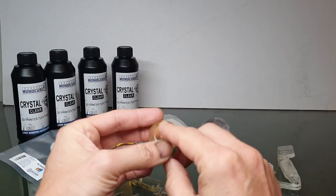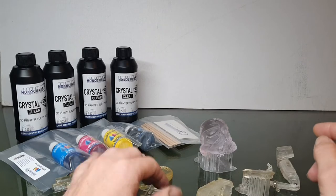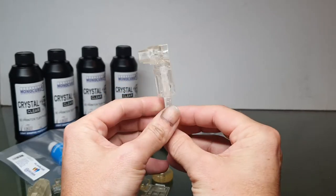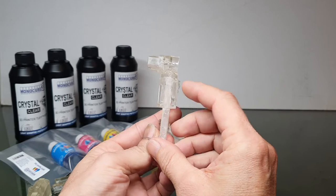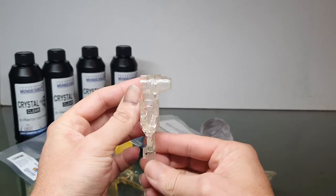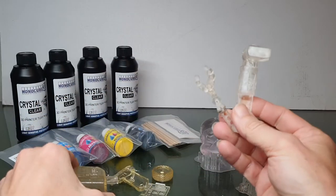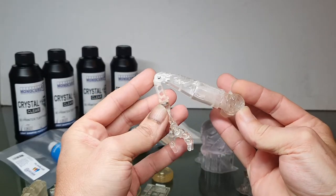Definitely as it gets thicker the more yellow it got, which is really interesting on that Death Trooper because that is a huge thick piece. Then they came out with their Tough Resins — this is their Clear Tough. Their tough brands are fantastic as far as strength and print quality, just superb. It still had the yellow tinge, but not as obtrusive as the Rapid. These are quite thin pieces so you don't see a lot of the yellowness.